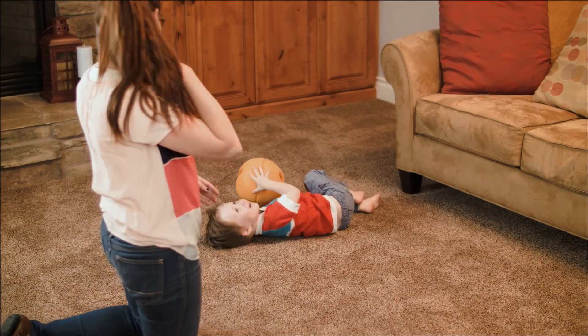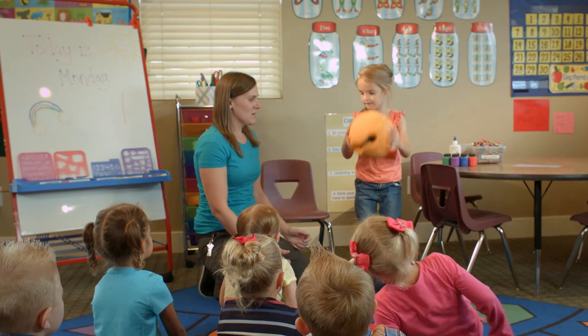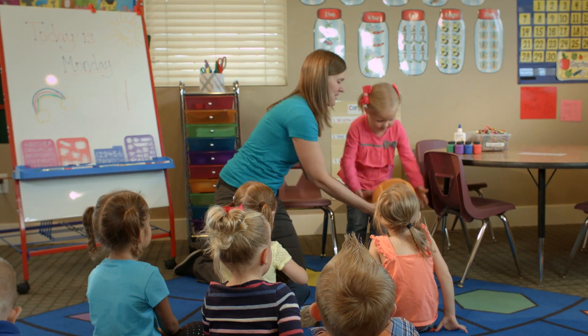The first thing that impressed me about the O-Smart Ball was that it combined learning with gross motor activities. The Active 1-2-3 app makes it more fun for them because instead of just counting one, two, three, four, five, they can actually bounce the ball and count as they're bouncing.